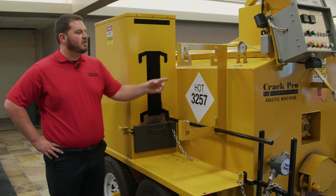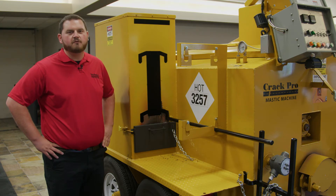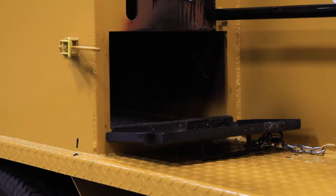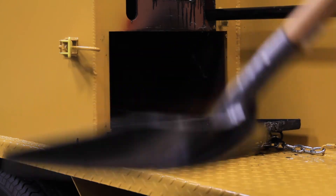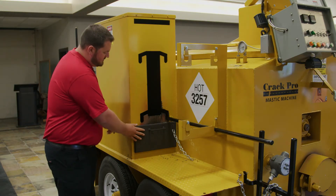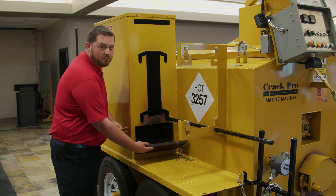The tools can be locked into position for transport and can also be safely secured while heating them up before performing a repair. There is a door located on the bottom of the tool heater box for easy clean-out with a square shovel. You unhook the side of it and it folds down to clean out your material that's built up inside after about a week of work.